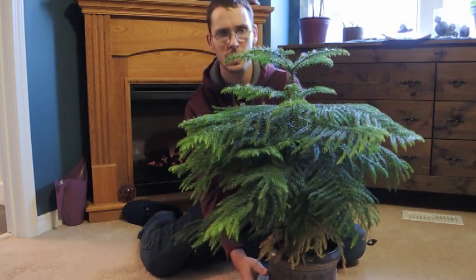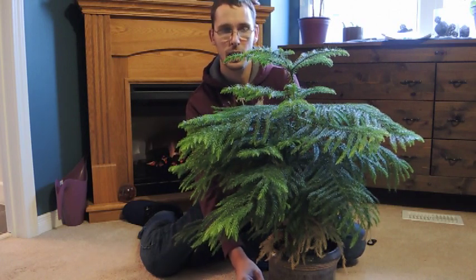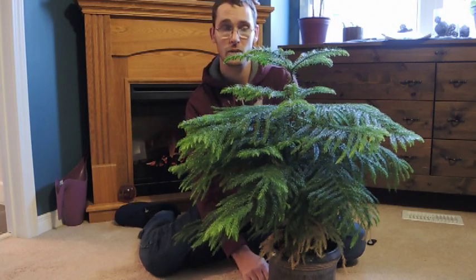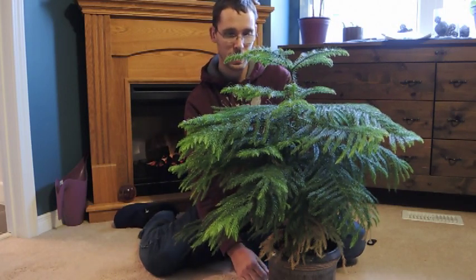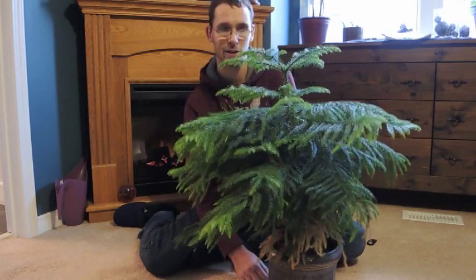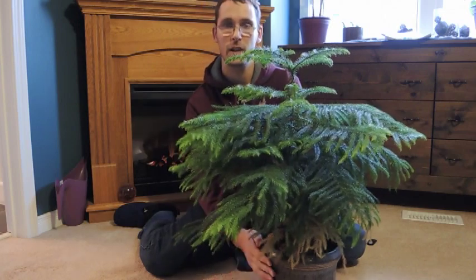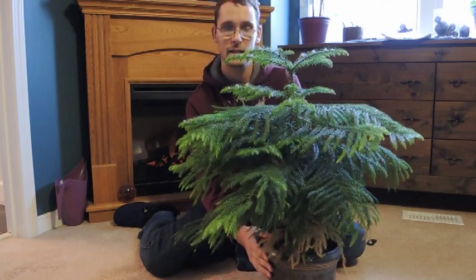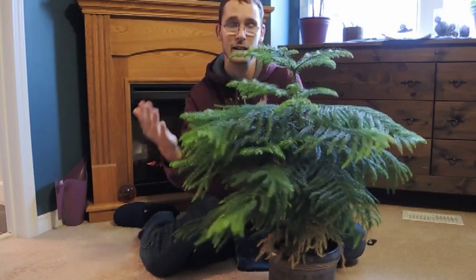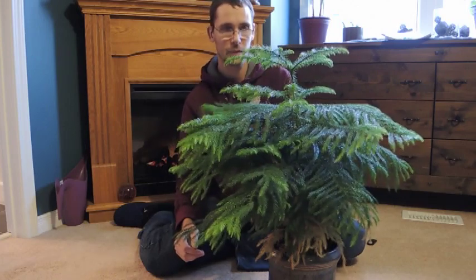The trick with these guys is they like lots of light inside — as much light as you can give them. Make sure that they don't dry out; they really don't like to dry out. They're one of those silent killers, or silent dyers I guess, where the soil will be dry one day and you'll notice it. And by the time the plant starts showing that it's dry, it's pretty well too late. You might as well just get rid of it.